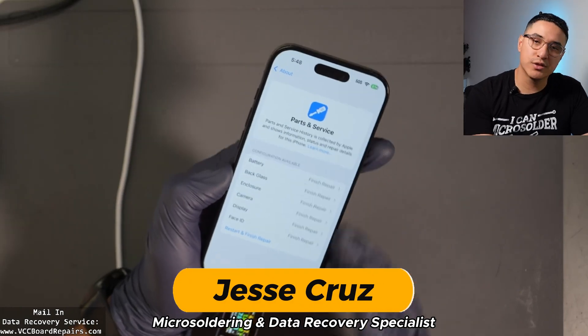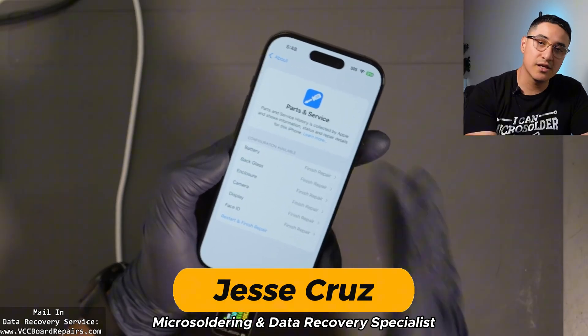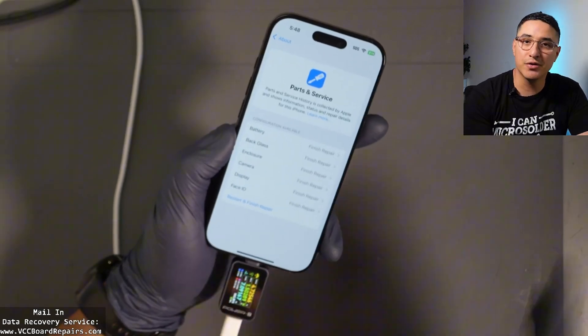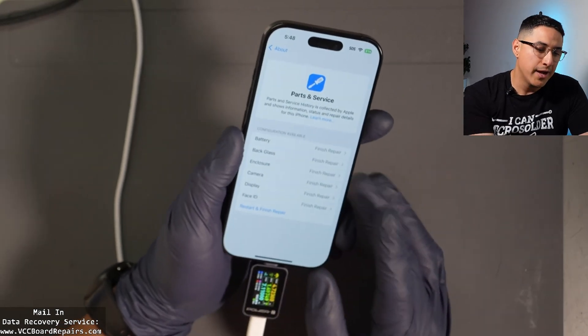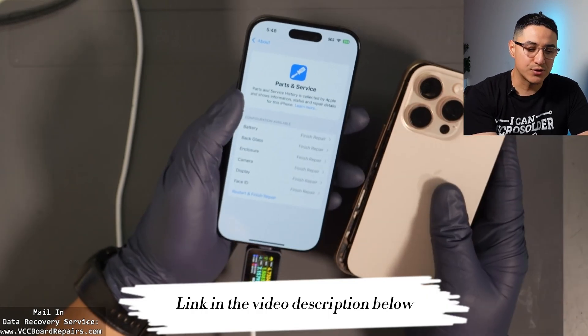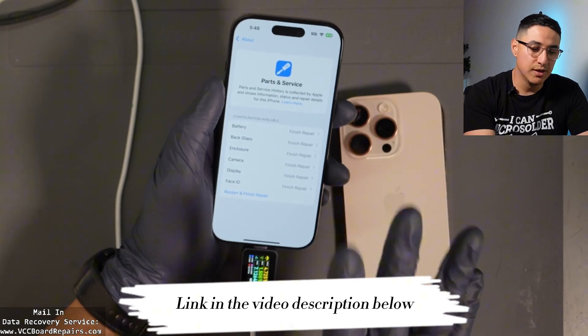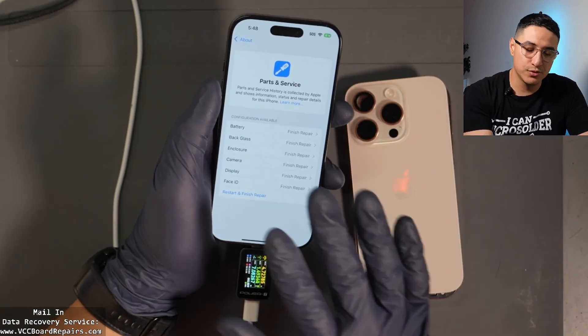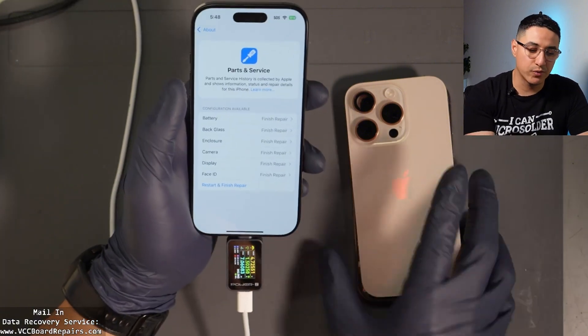Let me show you how to pair the new parts on your iPhone 16 Pro. This is on iOS 18, which now allows you to pair the parts yourself — you don't need to go through Apple to do that. These are OEM parts. I swapped the motherboard between two phones just to see what happens, and I paired the wrong parts to the wrong motherboard and everything worked.